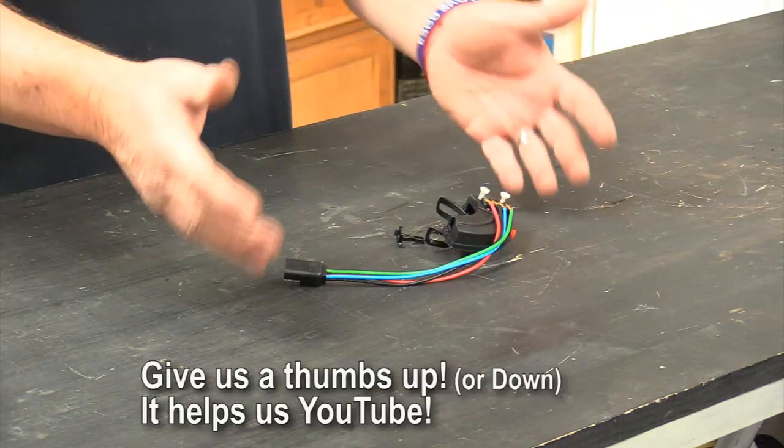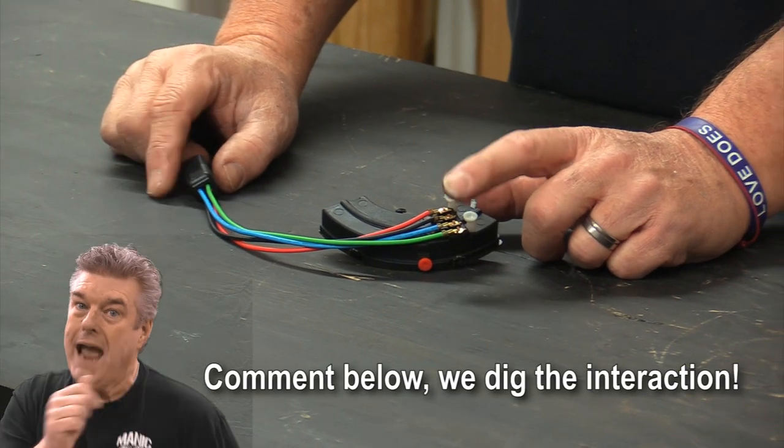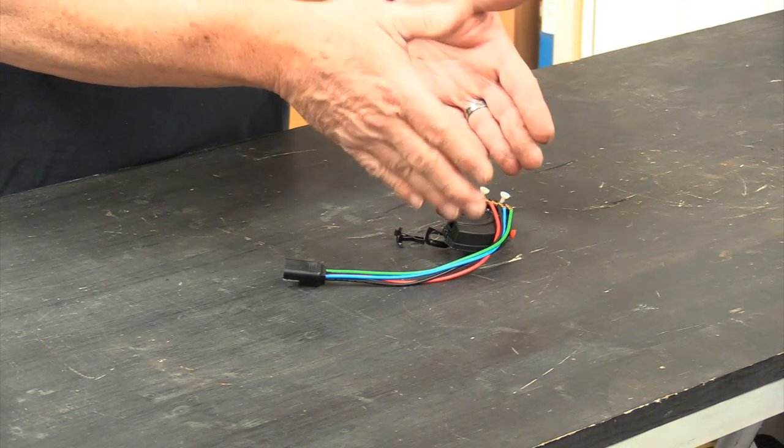What I have here on the table is the neutral safety switch for column shift 1966 to 1971 Fairlane Torino. This will also work for other applications that use this style of neutral safety switch. And you may go — where the Sam Hill is it?